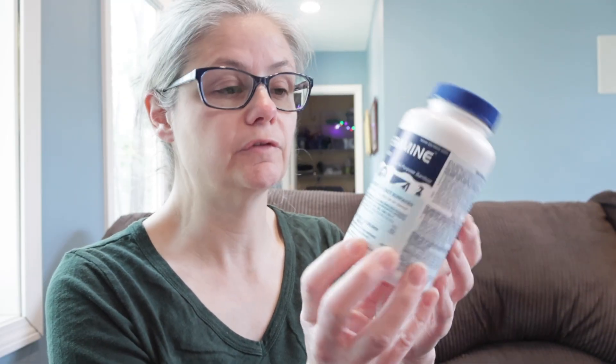So on the front of the bottle, it says Steramine I-G tablets, multipurpose sanitizer for sanitizing food contact surfaces. Use one to two tablets per gallon of water. This comes with 150 tablets. It also came with some test strips — we'll talk about that in a minute. The directions for use are for sanitizing dishes, glasses, and utensils in restaurants, taverns, and other public eating places.